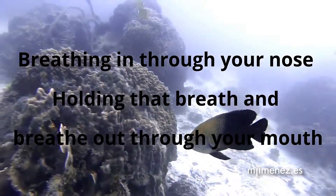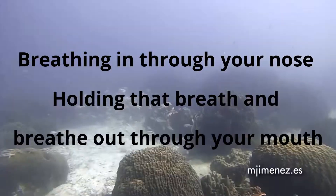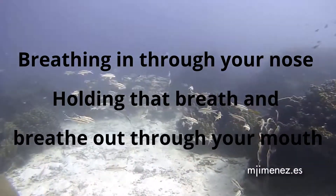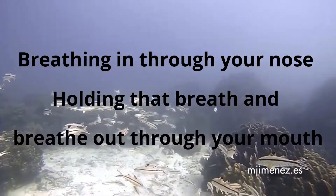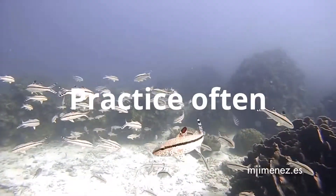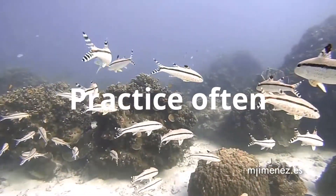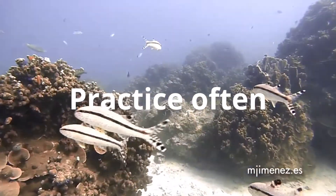It may seem strange at first, but this breathing exercise can help you to relax very quickly. Just try this exercise again. Don't worry if it feels uncomfortable or awkward — just stop and try again.